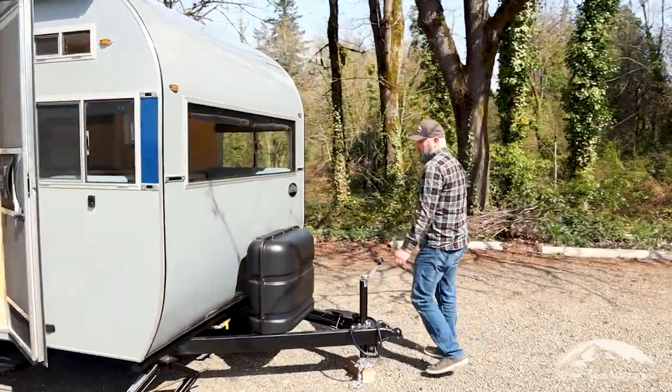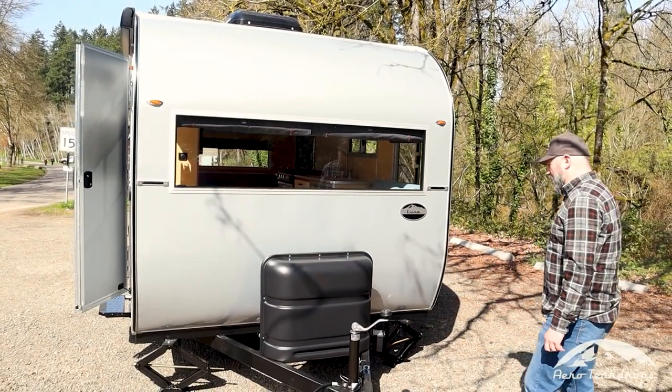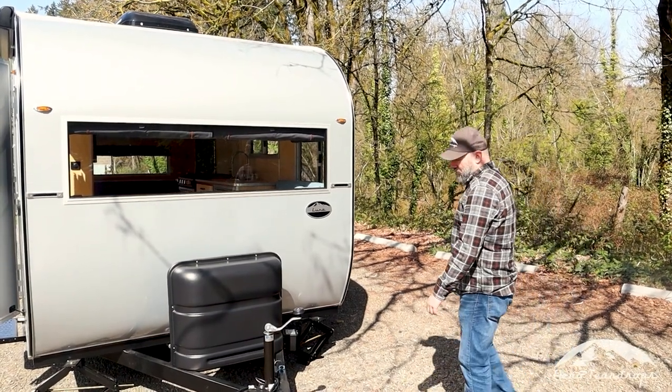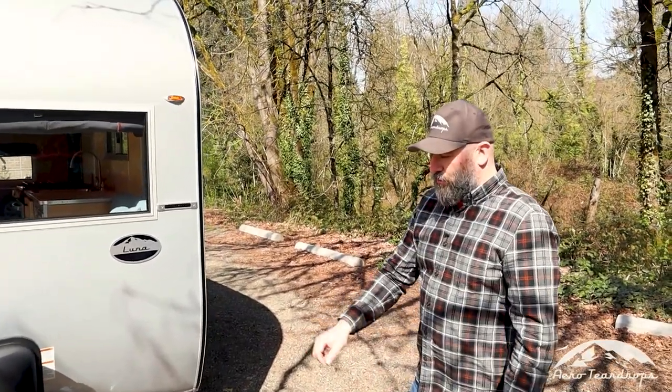Every Selwood comes with twin 20-pound propane cylinders — lots of propane capacity for this size of trailer. This is our standard tongue jack that comes on the Selwood model. You can opt for a swiveling jack with a wheel.